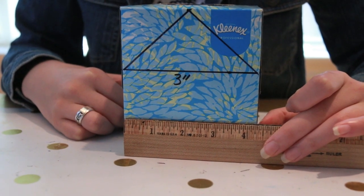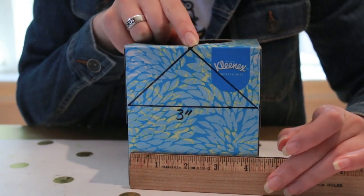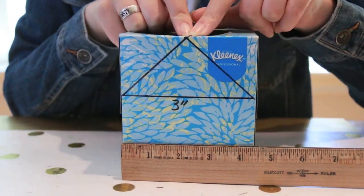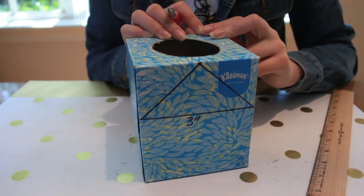A tissue box is about 4½ inches wide, so you'll be making a dot on the top in the middle at 2¼ inches. Then you will draw lines from the 3-inch mark up to the 2¼-inch mark. You'll be drawing this on the front and the back of the house.